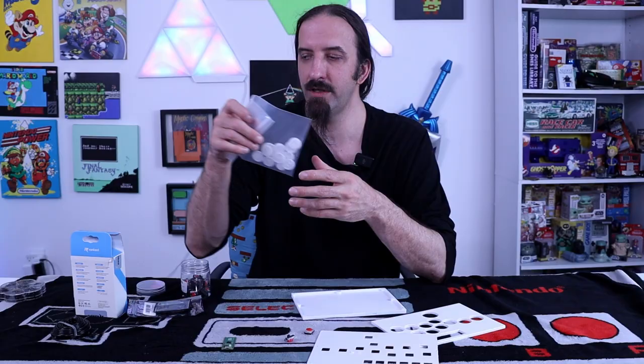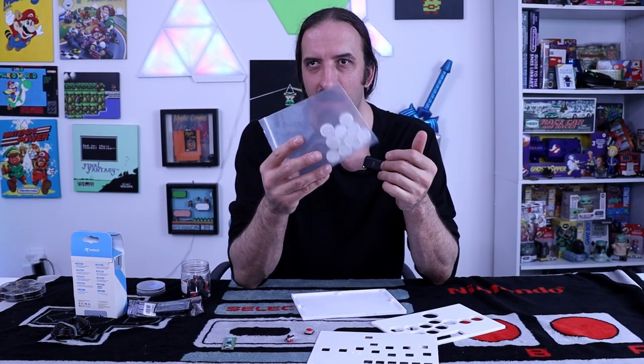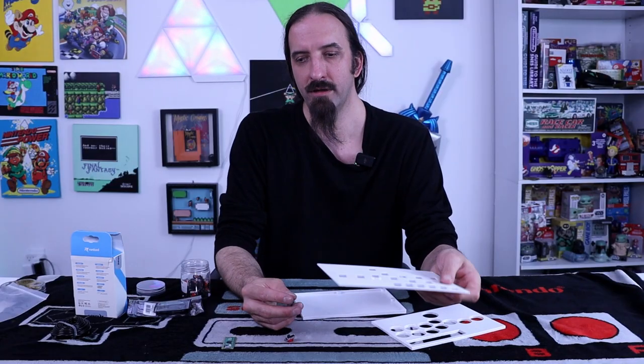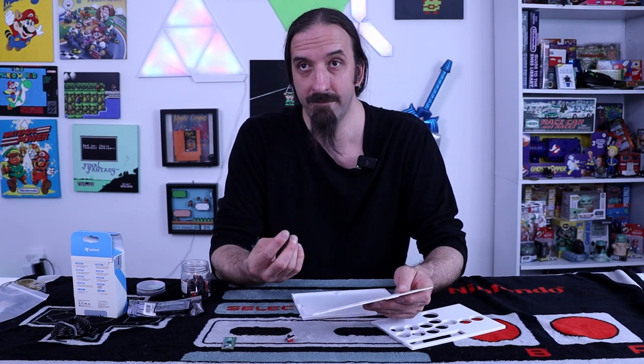One thing I didn't talk about - these are going to be our buttons. These pieces I didn't actually 3D print. These are actually manufactured from China that I had sent out, but we'll get to that later. Let's get these in here and see how well they fit.